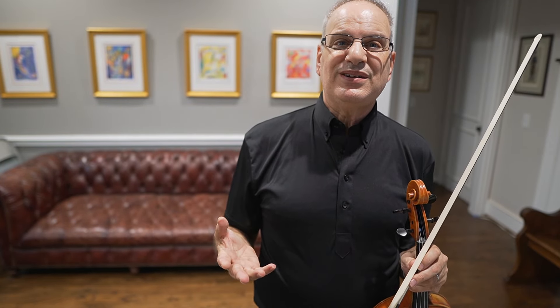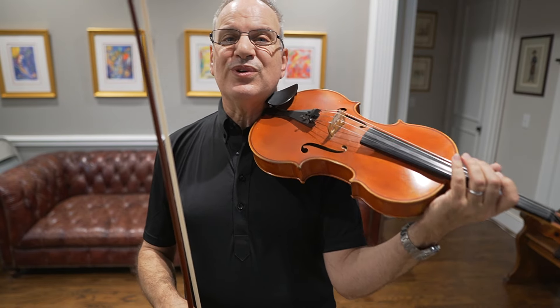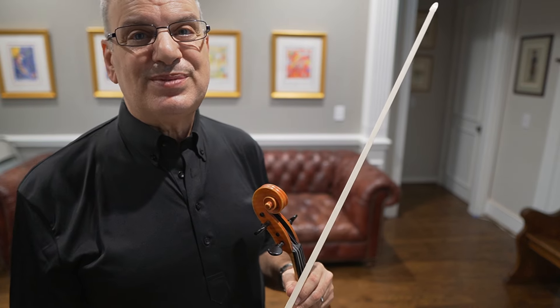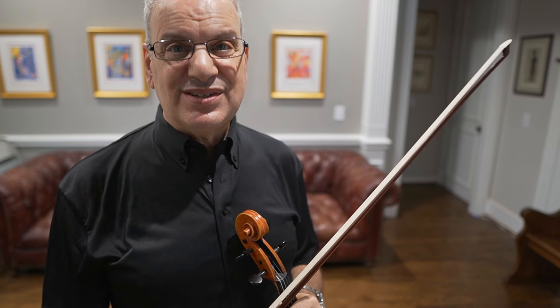You'll notice I play a lot of open strings. A lot of times our teachers tell us not to play too many open strings, but I'm here to tell you that you should play a lot of open strings. It is the most organic and natural form of our instrument — I heard that from William Primrose. That reedy sound is one of my favorite sounds in the whole world. I play better when I play things that I really like to do, so play what you love and work from there.